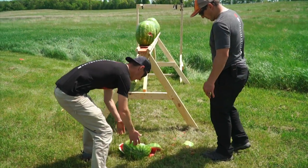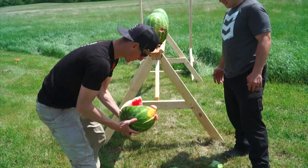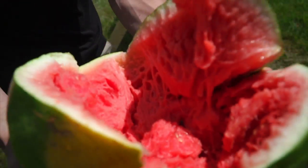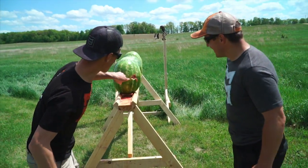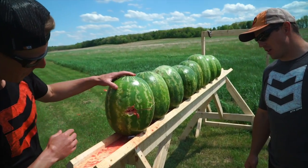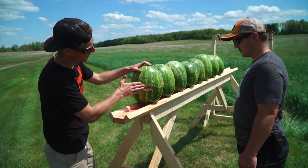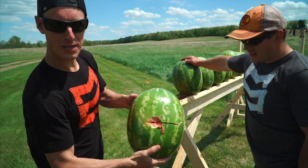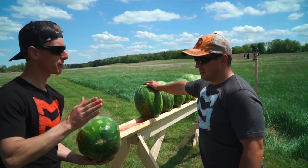It definitely went through this one — blew that apart. That is mushy. Not only did it blow it apart, it's kind of jelly in there. Check that out. It started going into the second one. It looks like it punched out the side of that second watermelon. That's interesting because we were dead on in the first one, so that bullet must have deflected. Shot out the side of number two — there's our entry, there's our exit. I can't believe that these watermelons make the bullet deflect that much.